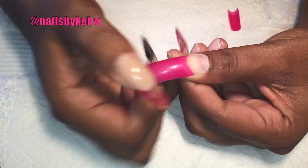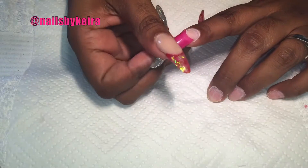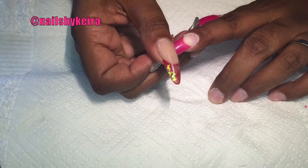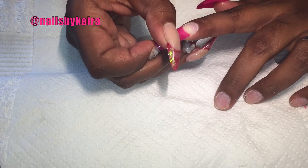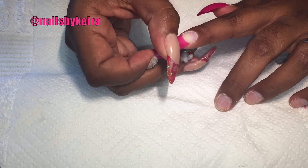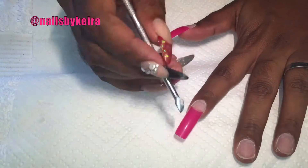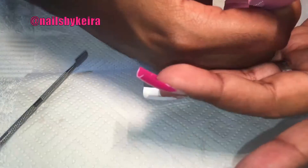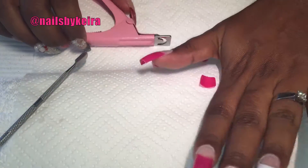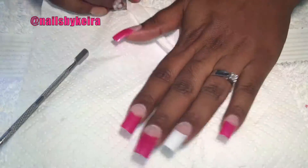Today I'm using pre-coloured pink tips that I got off eBay — it was like $3 for a set of 500 or something silly like that. So I've already prepped my nails: filed, removed shine, and put them into shape and all that. So I'm just gluing on my tips now and using my tip cutter to get them to the desired length, which is quite long and very square.